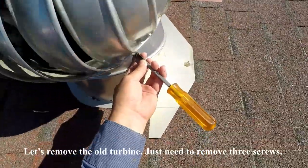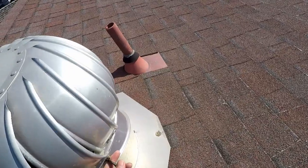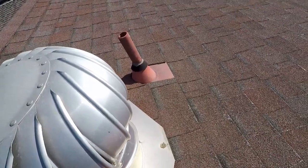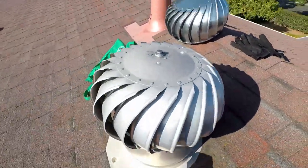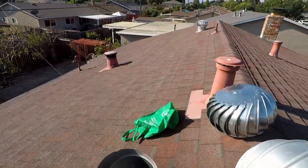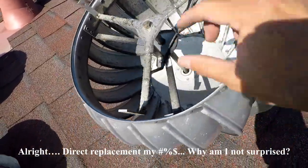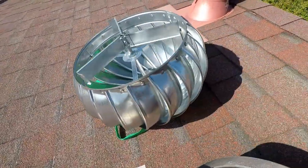Unfortunately my GoPro decided to stop cooperating and the audio crapped out, so I'll have to narrate from here. Removing the old turbine itself is very simple — it's held on with three screws, just unscrew them and it pops out. But when I tried to remove it, I noticed the mounting between the two units is just totally different.